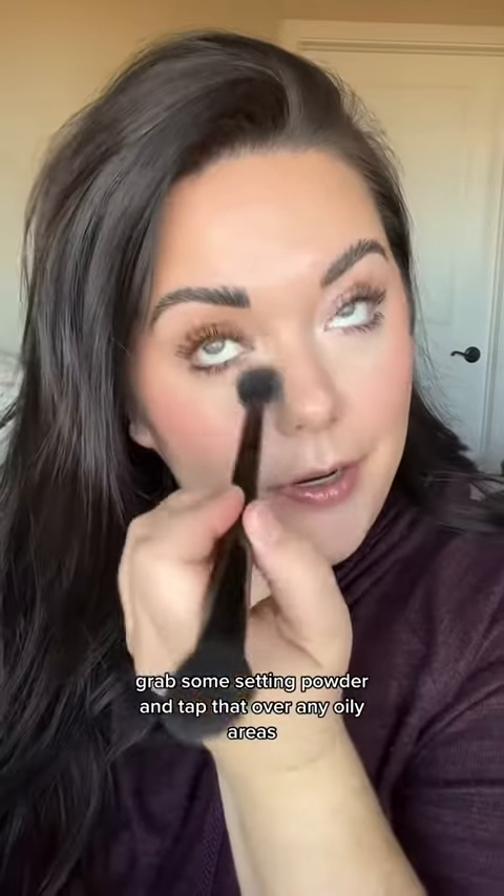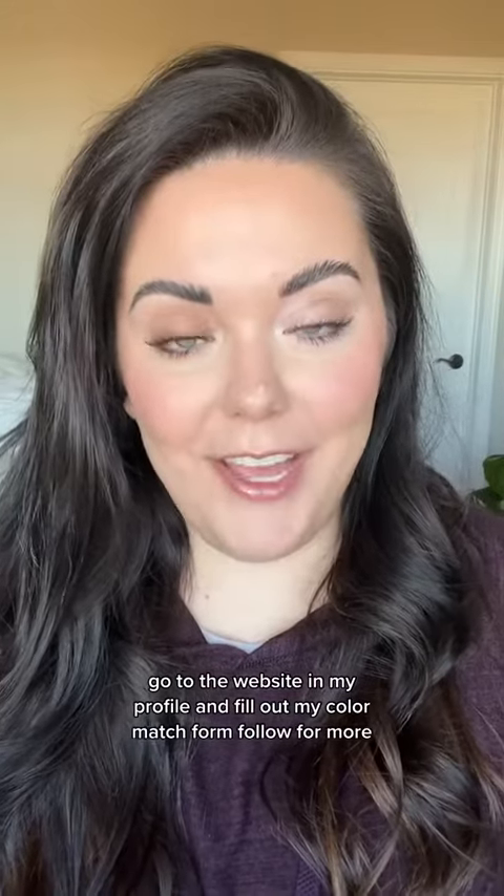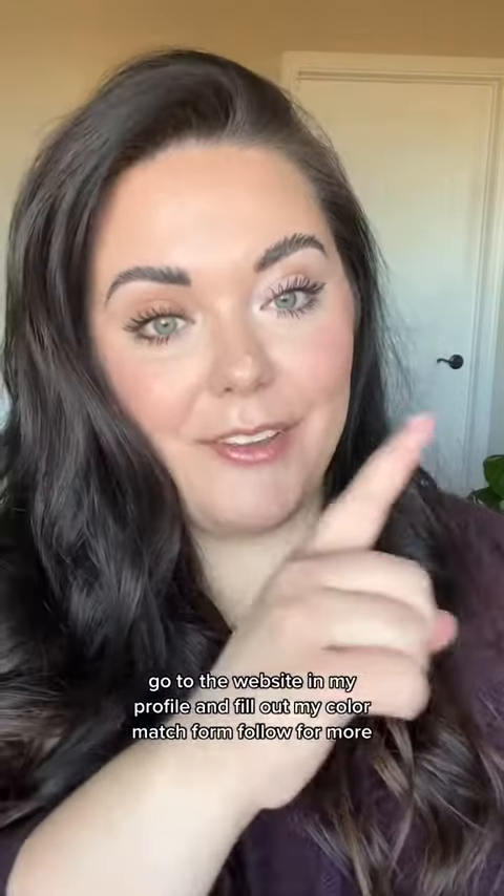And lastly, if you're oily, grab some setting powder and tap that over any oily areas. If you want to be matched to your own all-in-one makeup palette, go to the website in my profile and fill out my color match form. Follow for more.